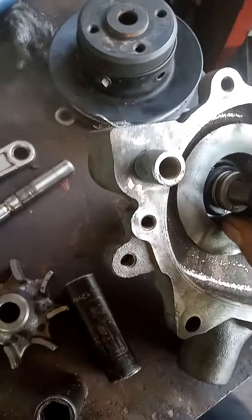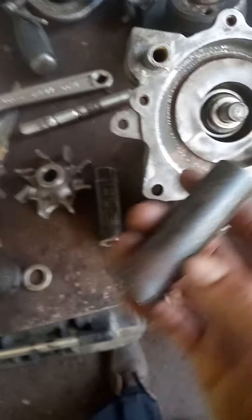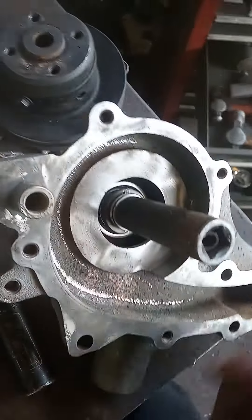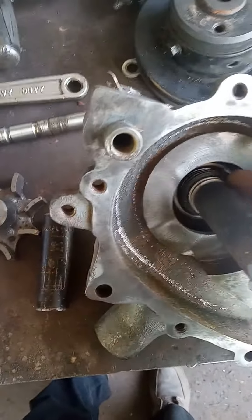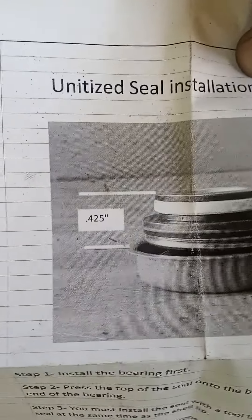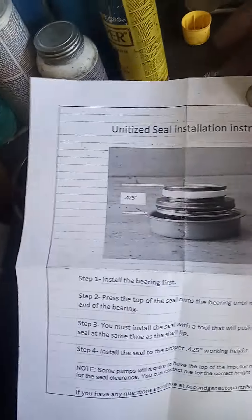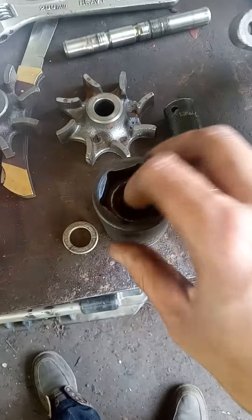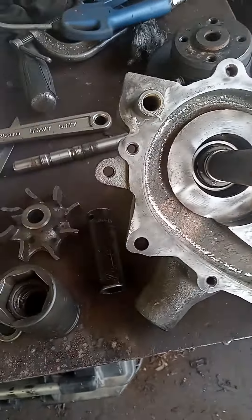Once you get it pressed all the way down, take all this off. Use this 5/8 socket — slide it on there and you can use the press to adjust just the middle part of the seal if you need it, to achieve the 0.425 operating height preload. That's what I came up with using just sockets and stuff — no special tools needed. We'll see how it goes.